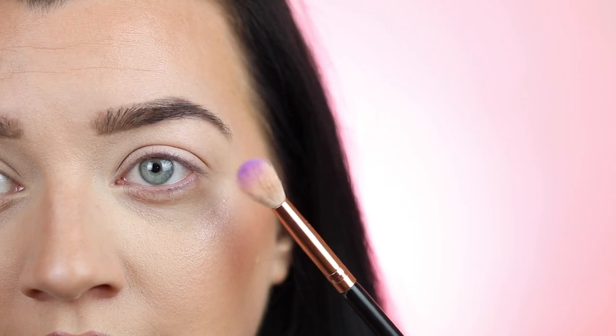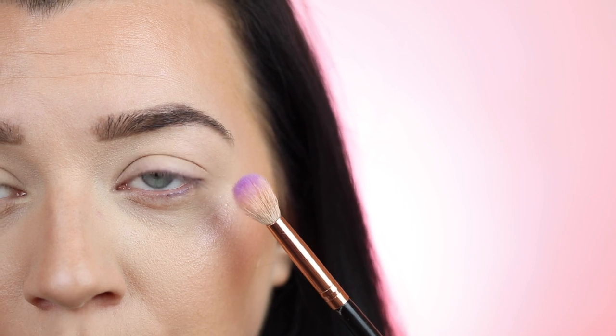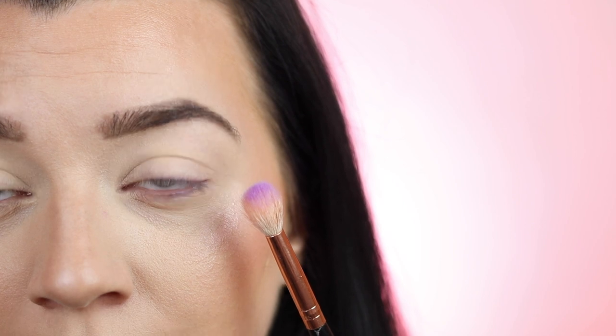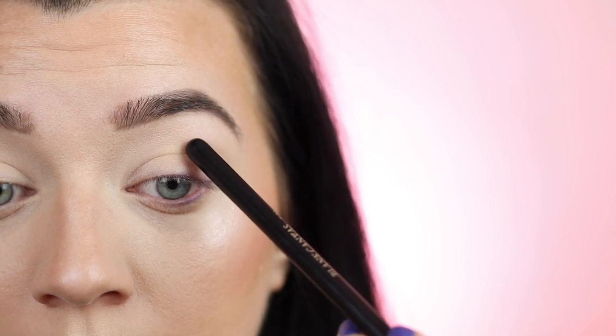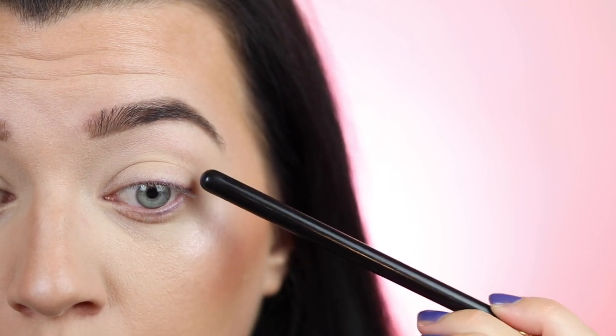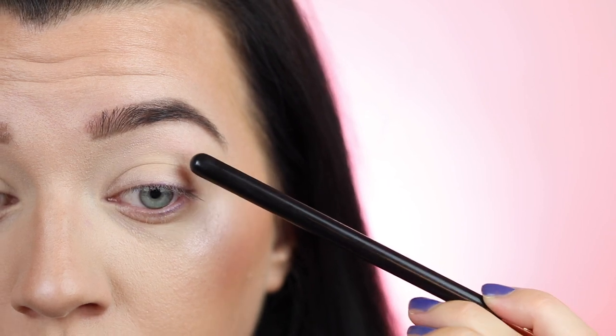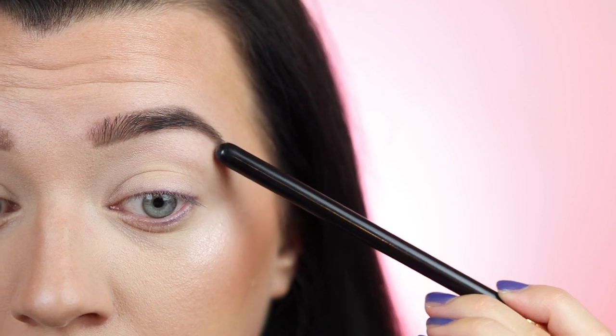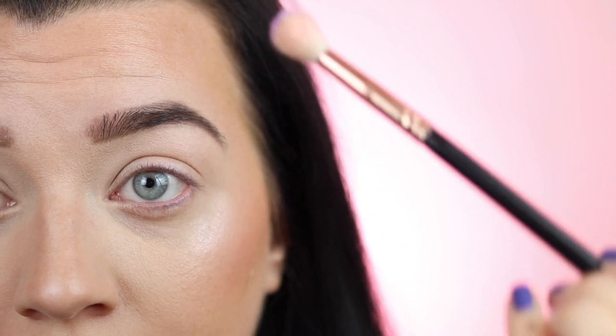We're going to start off by using a fluffy blending brush dipped into the lilac matte shade. We're going to start by applying this color on the crease of the eye — I'm going to look down into my mirror and apply the main part of the color here in the crease, then buff it up. I want this to be really blown out, so we're going to bring it up quite high, with the color gradually fading out. I'm holding the brush at the end of the handle for the least amount of pressure and control.